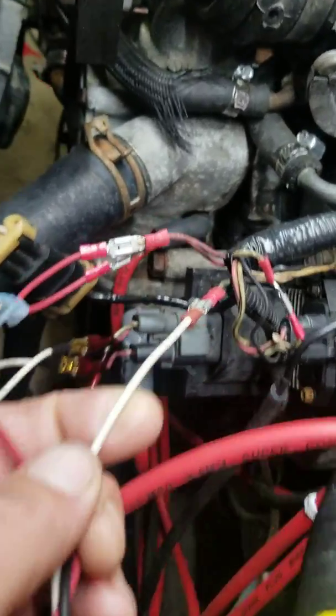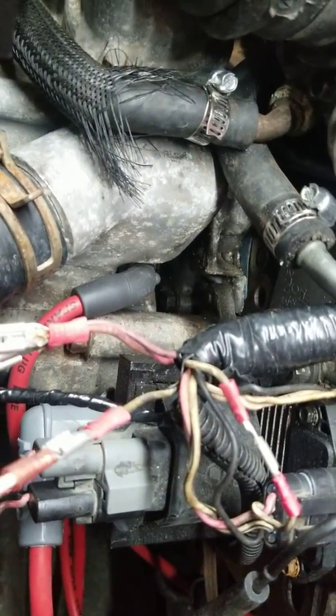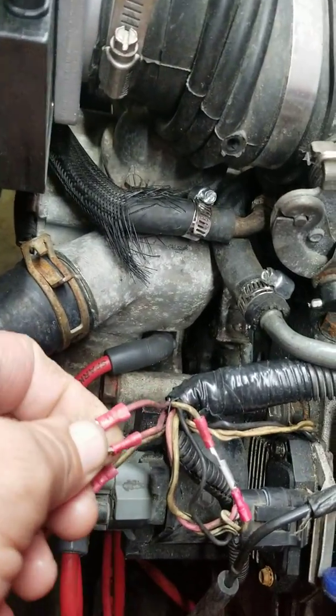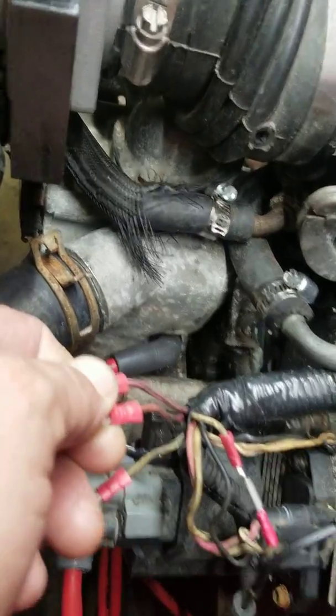From the factory wire harness, you're going to splice these two wires. Your white wire is going to go to the solid white wire or the white wire with the black stripe. The red wire is going to go to both pink wires — one is going to have a black stripe and the other one is solid pink.